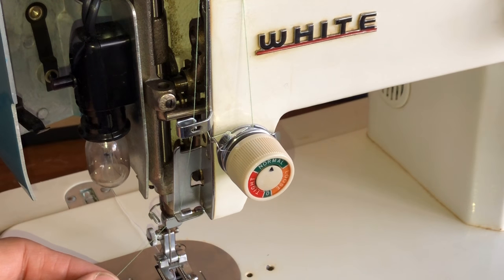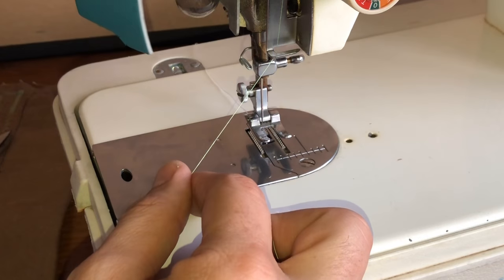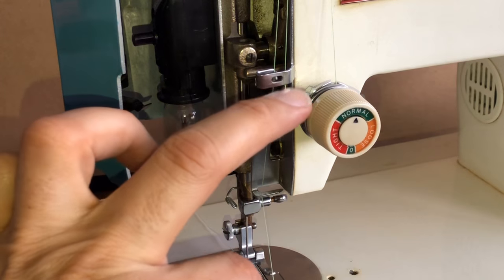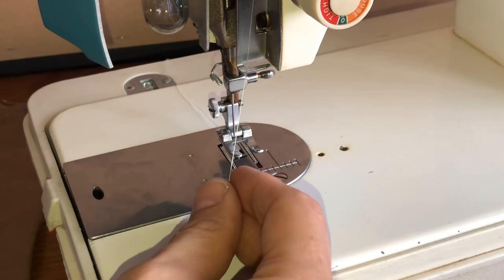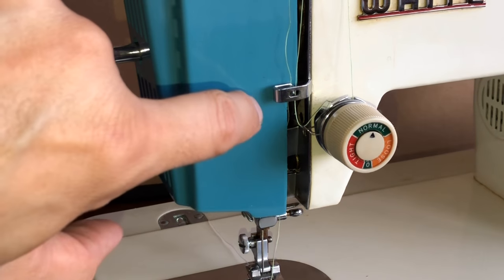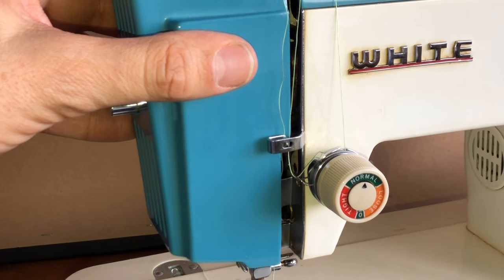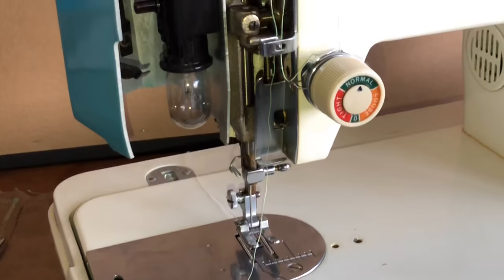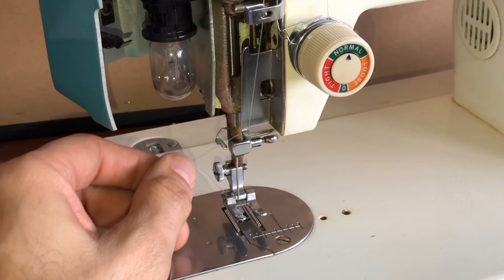I should clarify — sometimes the side door will actually have a thread guide attached to it. If that's the situation, you need the door closed, because if you open it you'll pull your thread out. In this machine, none of the thread guides are attached to the door, so opening it makes things easier to see. You can do this without opening the door, but if you've never seen this it might be helpful.